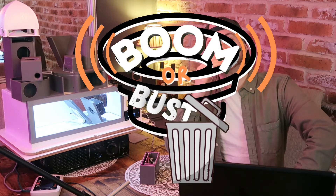It's Boomer Bust, Season 1, Episode 9 — the show where you submit subwoofer designs, I 3D print them, and we play some head-to-head to see who's is the loudest.